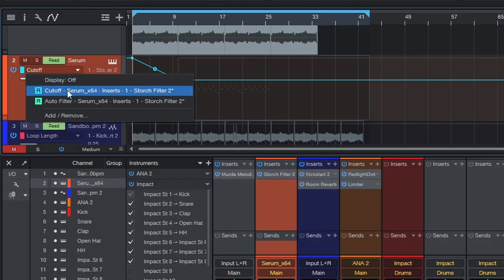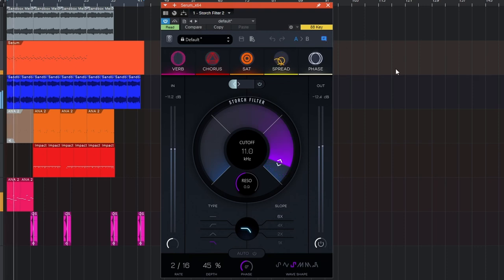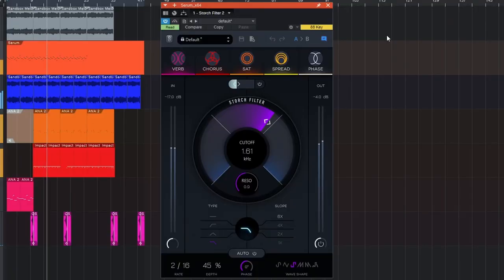That's sounding great, but I want to automate a few parameters to really take it to the next level so it doesn't sound stagnant throughout the entire track. I'm automating the cutoff and the auto filter switch so it gets turned on right when the beat drops. Yeah, that really took the melody to the next level — especially using automation to bring it in makes it sound much less stagnant.